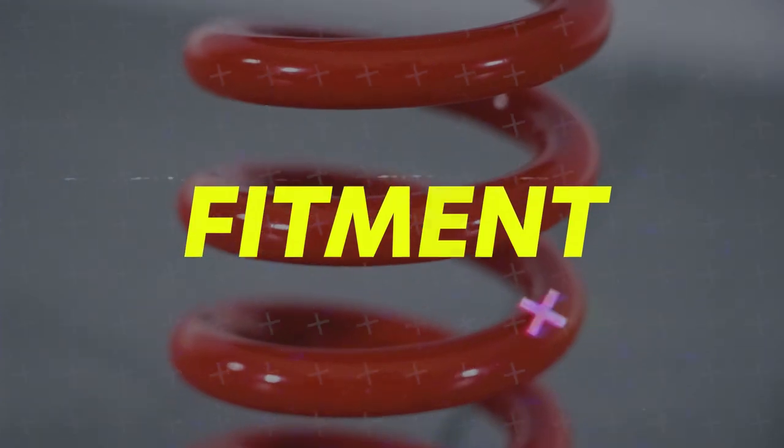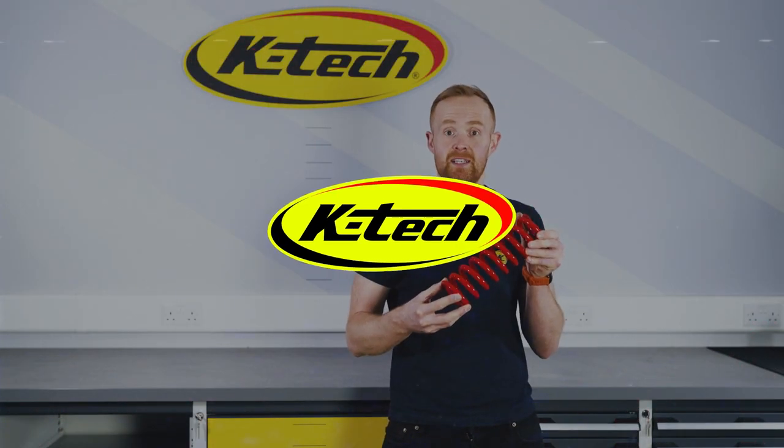With the correct tools and knowledge, these springs can be fitted at home, but we do recommend going to the K-Tech site to find your nearest K-Tech dealer.